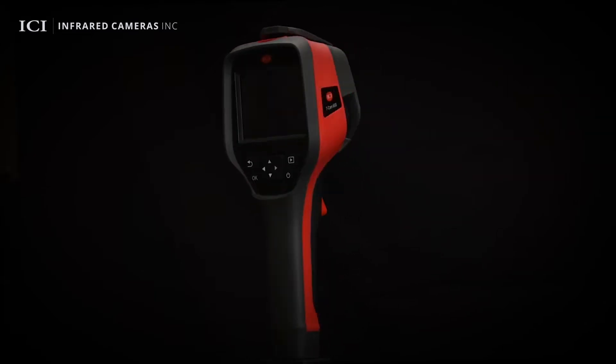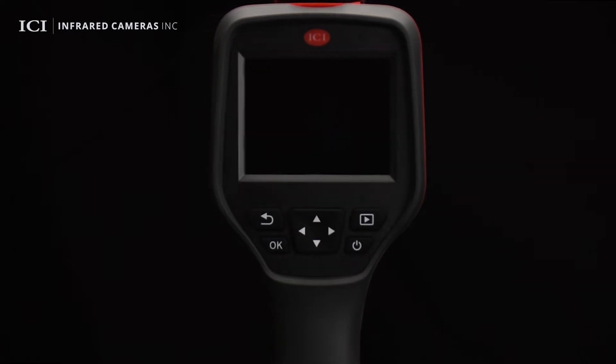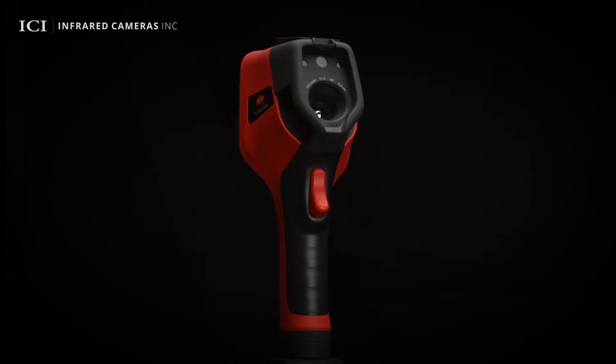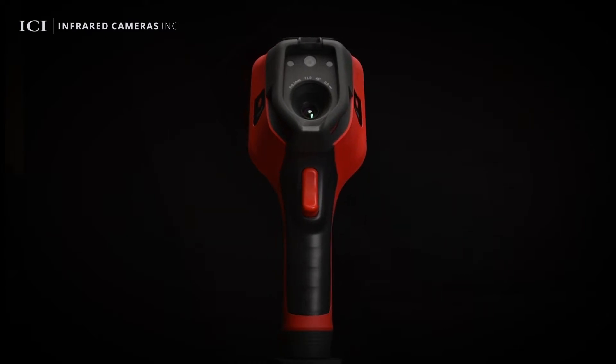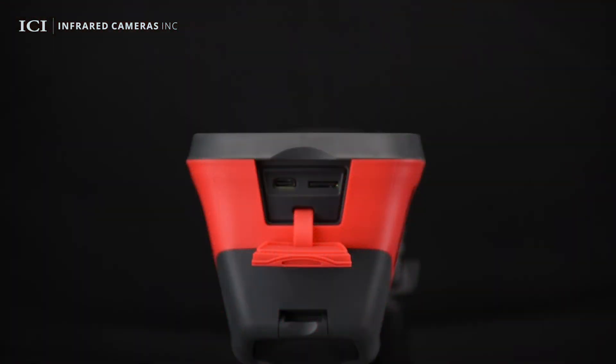Starting on the user interface side of the camera, there is a 3.5 inch color LCD screen as well as a user friendly interface including power and navigation buttons. The front of the camera includes a built-in lens cover to protect the infrared lens and visible lens. The camera also has a laser and manual focus adjuster. On the top, it has a USB Type-C connector and memory card slot.